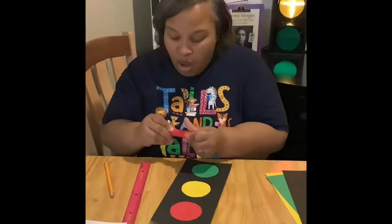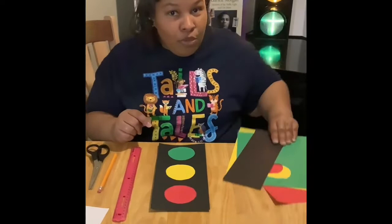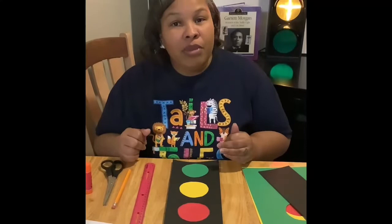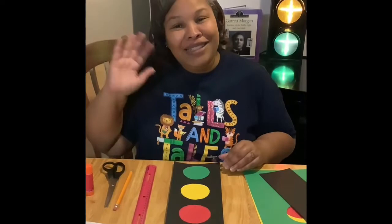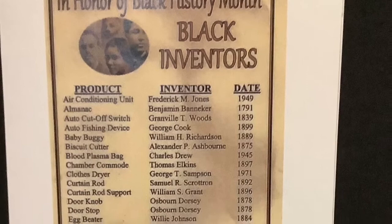Just remember all the things you need: your pencil, your ruler, your scissors. If you don't have glue, you can always use tape — and do the extra for your brother or sister so they can be happy too. Thanks guys, and I hope you enjoyed this project. Just remember, February is Black History Month, but we can always learn it all the time, guys. Have fun. See you next time. Bye!